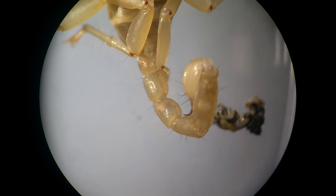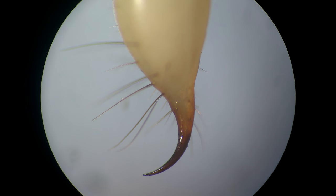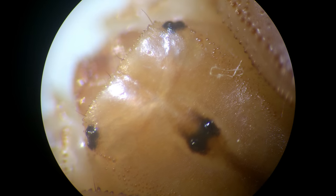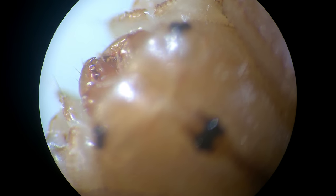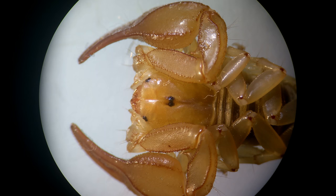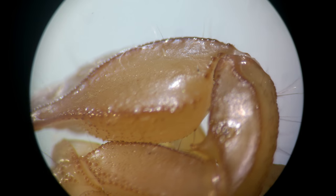Here you can see the sting, here you can see the eyes, and this is the mouth with the pedipalps — the hands — with which it can catch prey and then eat.